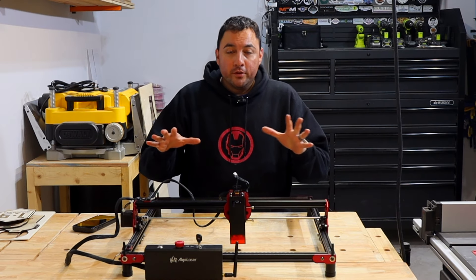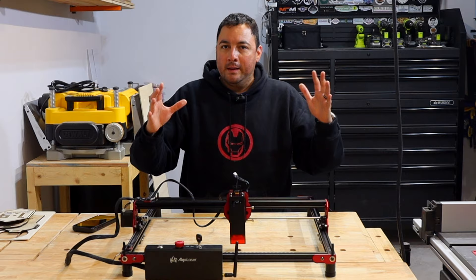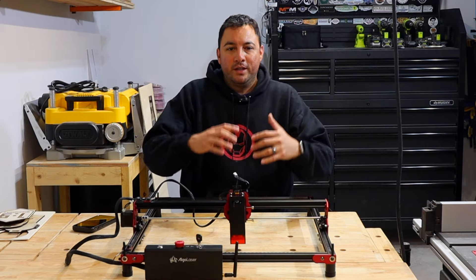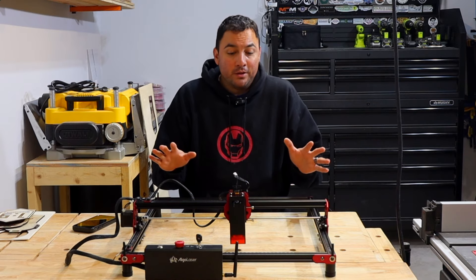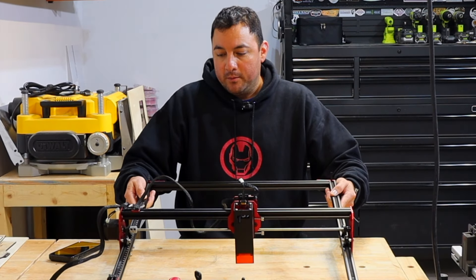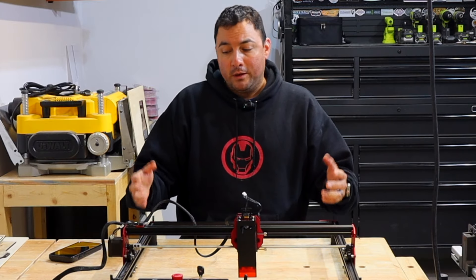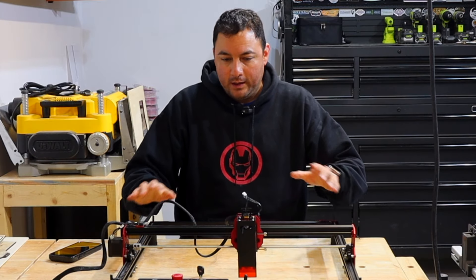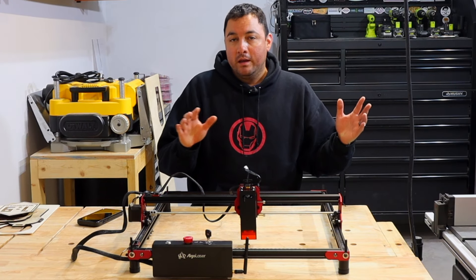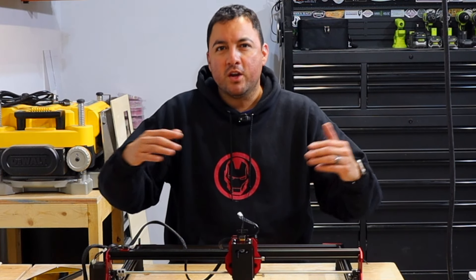Let's get started. First off, the installation. The package comes very well done — it's in a very foamy protected package and I don't think you'll have any issues with anything coming broken. The frame pieces are really strong and sturdy, so even if something were to happen during shipping, this is not going to break or bend easily. It will arrive to your place the way it should.